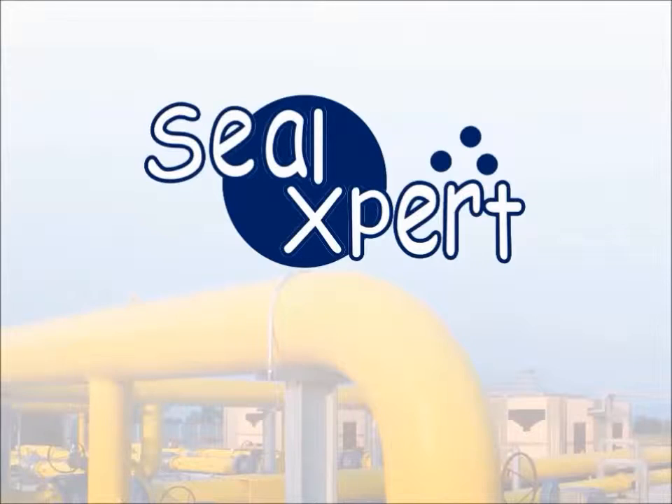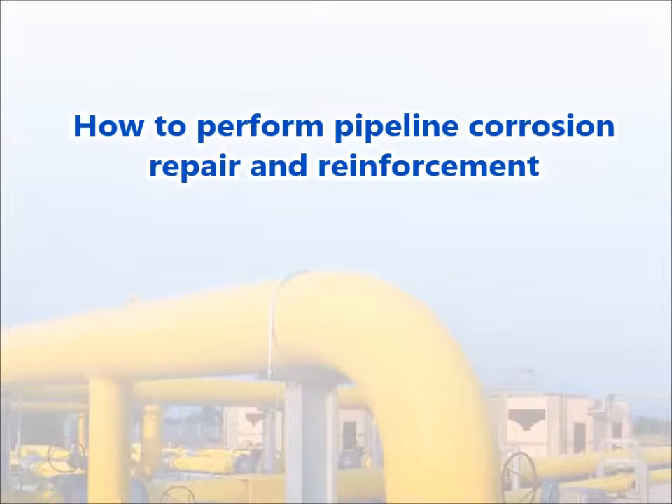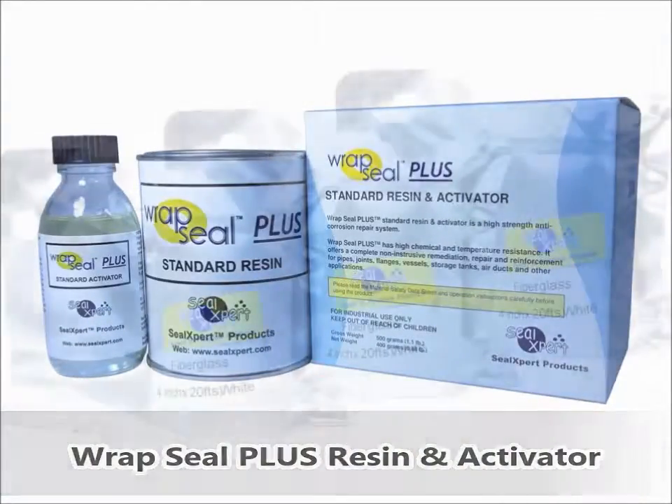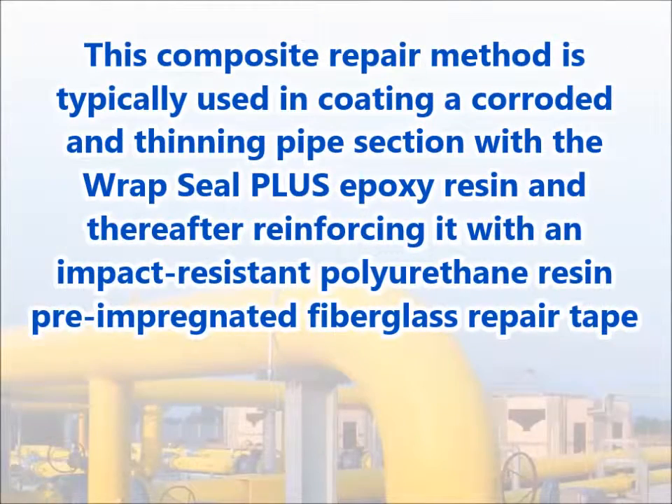Welcome to the SealExpert video presentation. Today, we are going to show you how to perform pipeline corrosion repair and reinforcement using the RepSeal Plus resin and activator and the RepSeal Plus fiberglass repair tape. This composite repair method is typically used in coating a corroded and thinning pipe section with the RepSeal Plus epoxy resin and thereafter reinforcing it with an impact-resistant polyurethane resin pre-impregnated fiberglass repair tape.